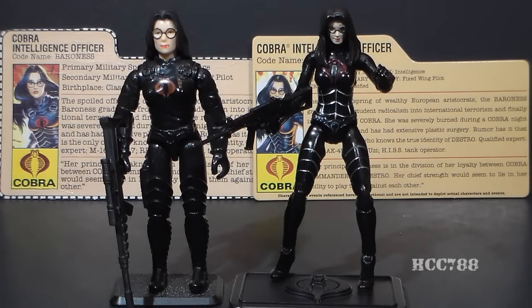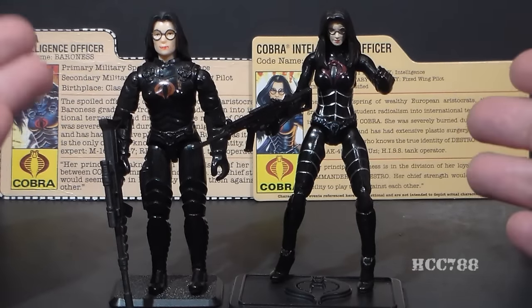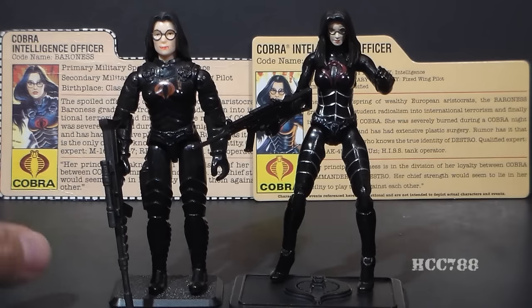Hello everybody, Hoodoo Copic Commander 788 here, and this is another comparison video comparing a modern G.I. Joe action figure to the vintage equivalent, and this time we're going to look at the Baroness.